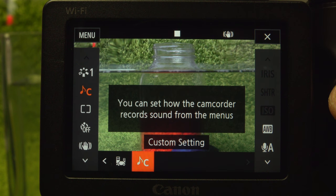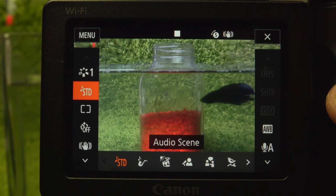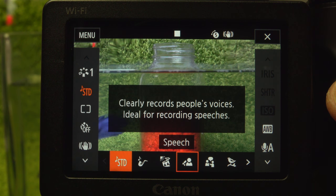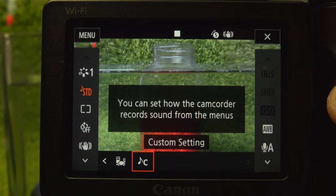This has the most comprehensive audio configuration of any camera — still or video — that I've seen. Mic in, headphone out, and then seven audio scenes: pre-configured settings for recording music indoors and out, speakers, meetings, outdoor nature, cars and crowds, and a custom setting.